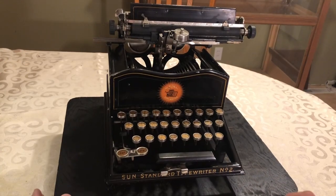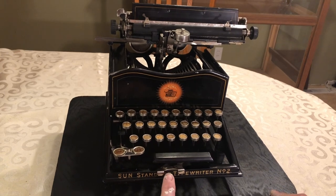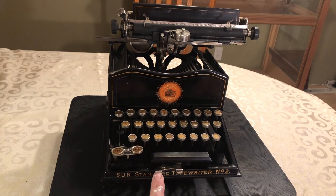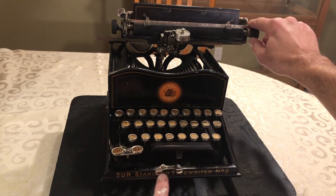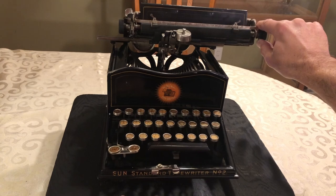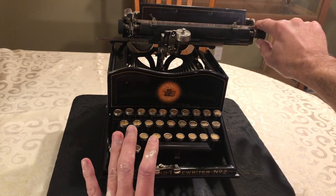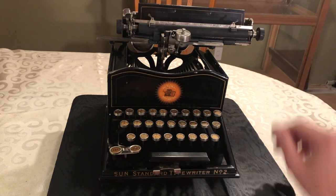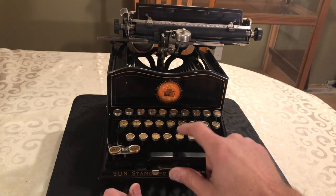The first thing I noticed when I got the machine was this little lever right here. When I saw pictures online, I always wondered what that did. When you push it, it releases the escapement and allows you to move the carriage — so it's a carriage release. To reactivate it, you just push the spacebar back down and then you can type as normal.